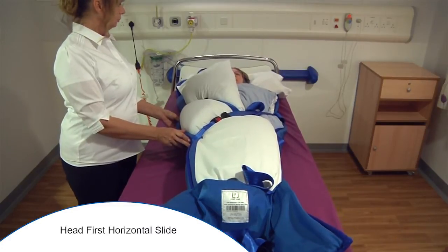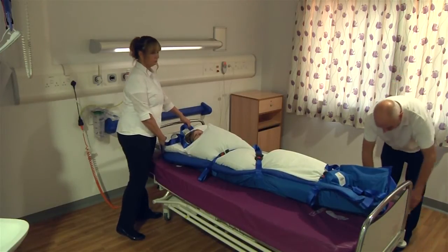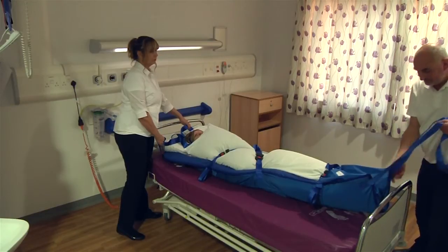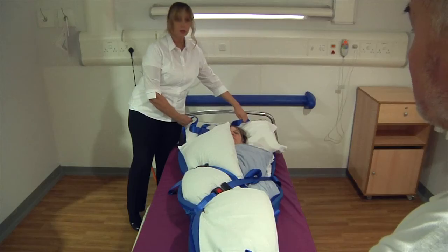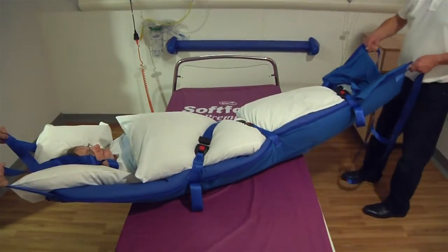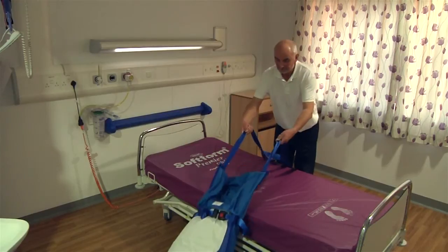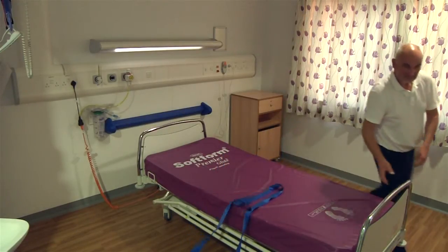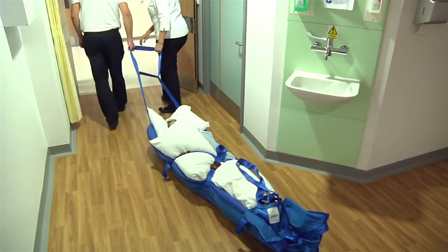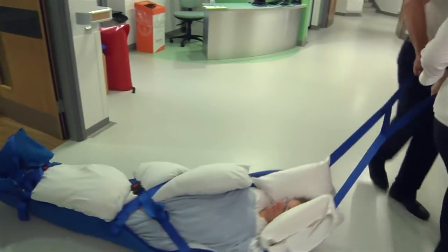With a handler at each end of the ski sled, take hold of the pulling straps and move the patient into a position where they are lying across the bed at approximately 90 degrees, ready to slide off. The person at the head end keeps the strap short and starts to move backwards, allowing the ski sled to touch the floor. The foot end operator allows the straps to move through their hands, controlling the descent of the ski sled onto the floor. Once the ski sled is on the floor, both operators should pull it from the same end.